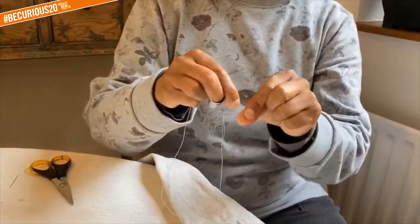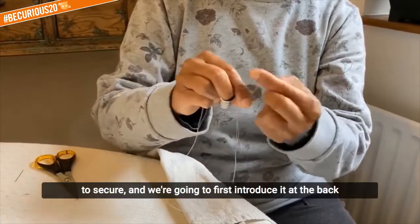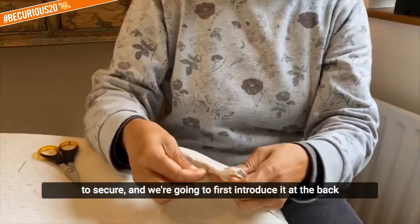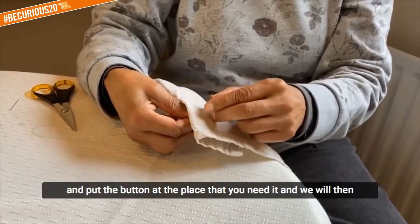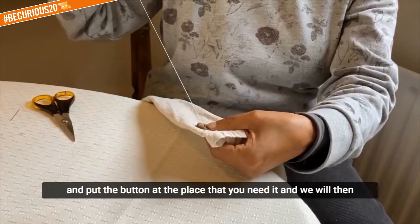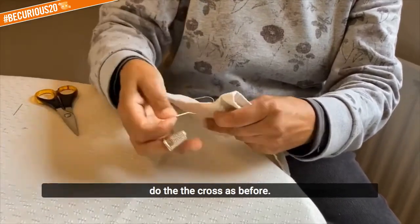I'll put the knot at the back to secure and we're going to first introduce it at the back and put the button at the place that you need it and we will then do the cross as before.